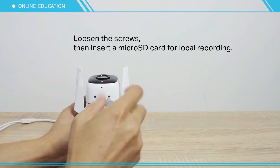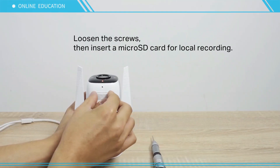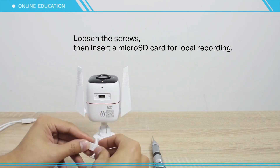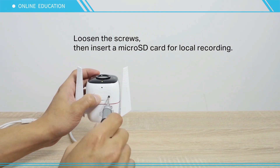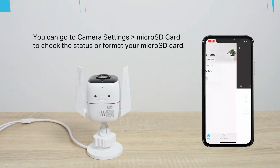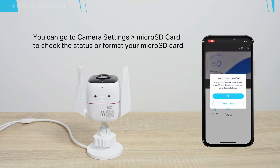Loosen the screws, then insert a micro SD card for local recording. You can go to camera settings, then micro SD card, to check the status or format your micro SD card.